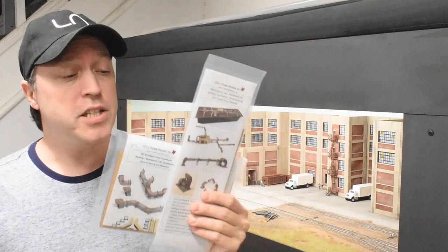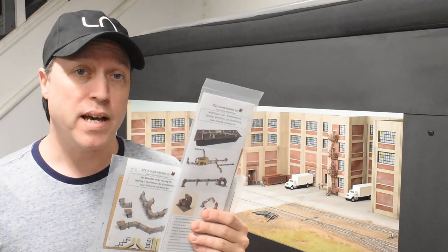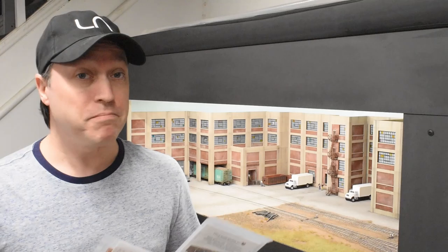Hey, what's up everyone? In this video, I'm going to be adding some details to my HO scale structure using some ventilation detail kits from ITLA Scale Models. Pretty excited about these, so let's get started.